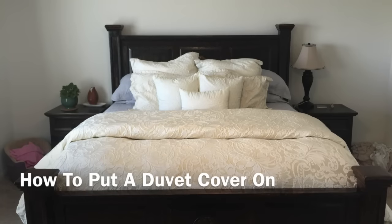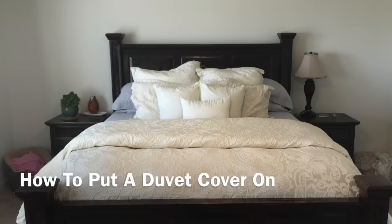Hi everyone! Putting a duvet cover on can be such a hassle, but here's how to do it in less than five minutes.